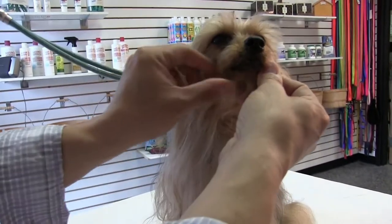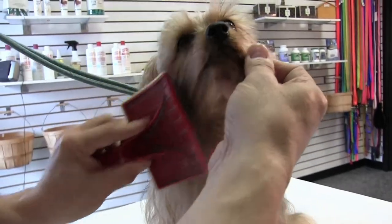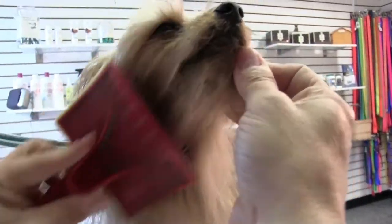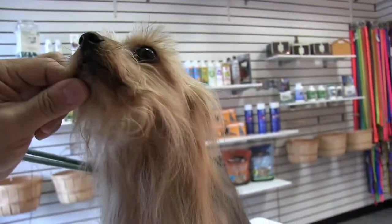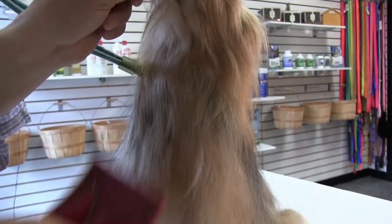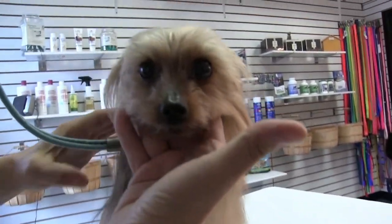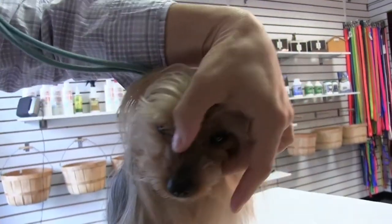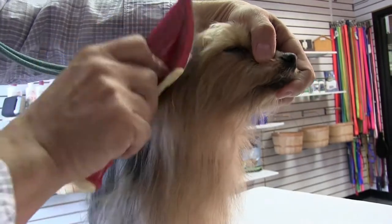A lot of times they get a lot of buildup here from eating, from food, drinking water — you can brush that out and make them feel clean. Just go side to side, very simple, come down the chest. This is simple stuff, guys — everyone should be doing this. It's all about positioning. Make the dog feel comfortable and just tell them how good they are.